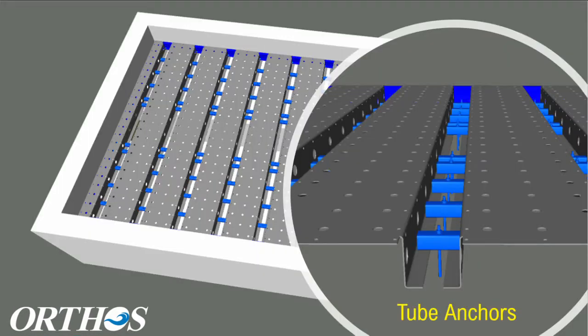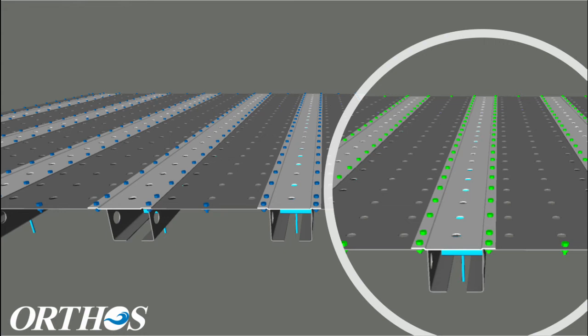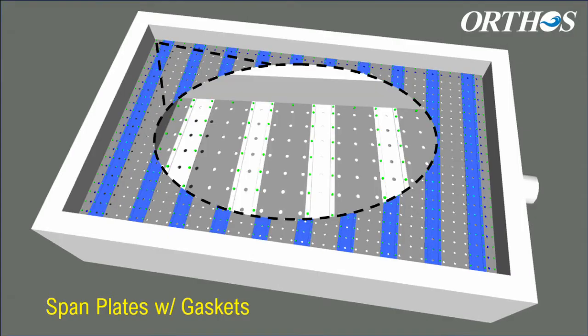Nozzle plates are secured to the filter floor using square anchor tubes with epoxied anchors. Span plates with gaskets are bolted through the nozzle plates and into nuts that are factory welded to the underside of the nozzle plate. Nozzle plates and span plates extend over the perimeter frame and are connected with bolts and gaskets to further seal up the top of Maximus.